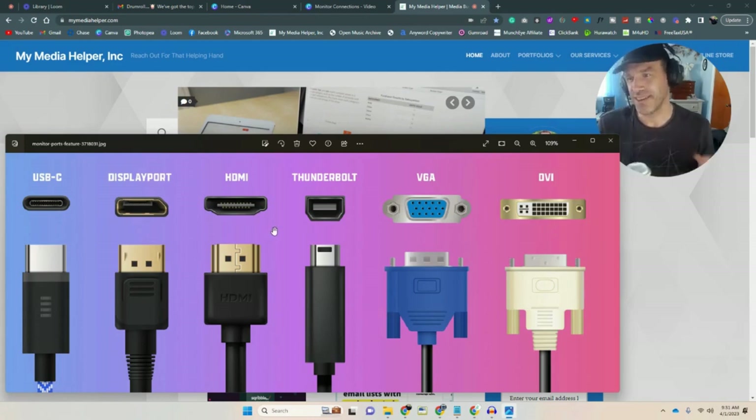Thunderbolt is a newer technology. I don't really use Thunderbolt connections, ports, or cables, so I won't touch upon it. It's just newer and universal, and I haven't had the opportunity to work with it. None of my equipment has it, and none of the equipment I deal with through the government or the low-income housing has it either.